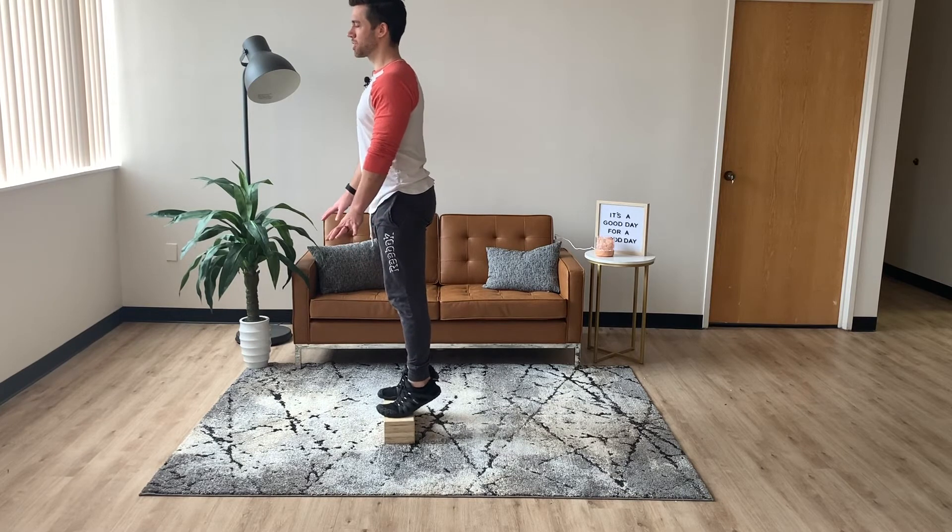When you come to the top, make sure you're pressing your big toes through the stair as well. Come all the way to a true extension.